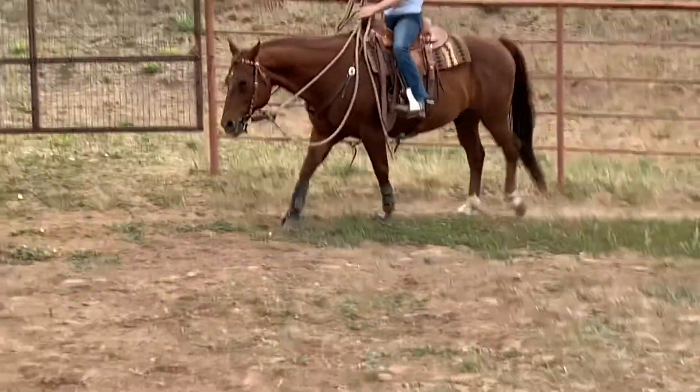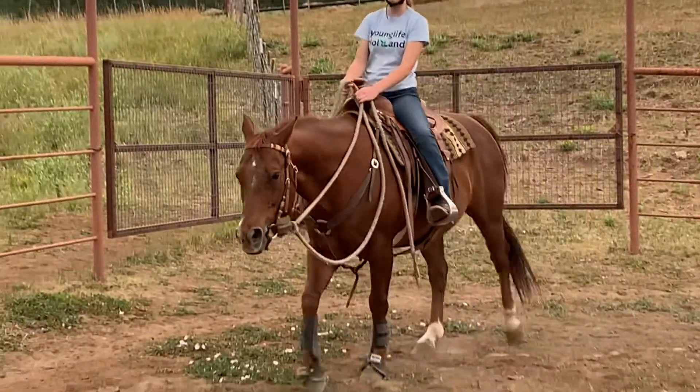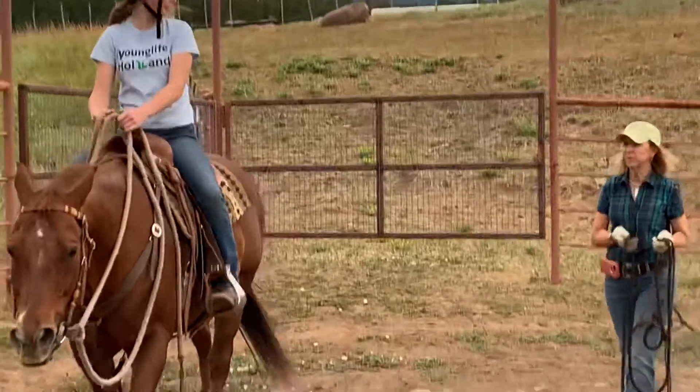Earlier I had you stand in your stirrups. Try it again. Like while he's moving? While he's moving.